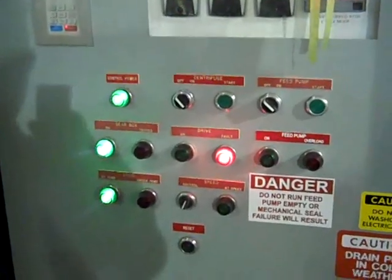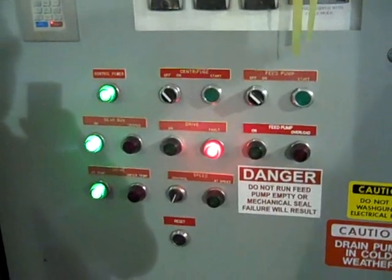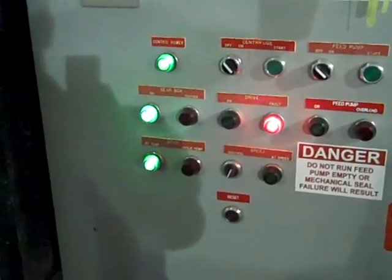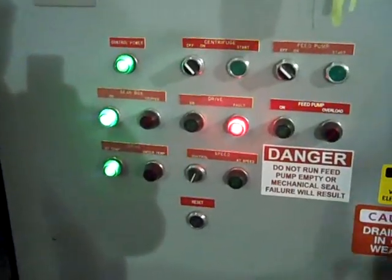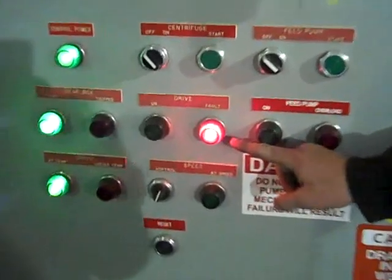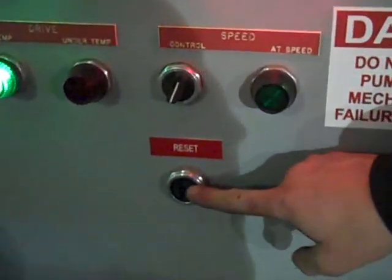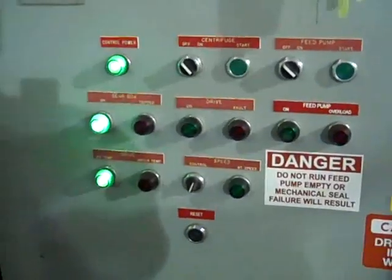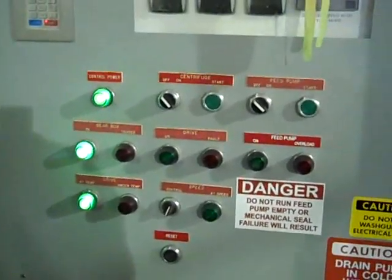Once you have reset the trip assembly up on the centrifuge and replaced all the guards with the proper bolts, come down and properly unlock the electrical setup. You'll see that the red drive fault light is still on the panel. To remove that, just push the reset button and that will clear whatever fault you have. You should then have all lights green and can proceed to start up the centrifuge.